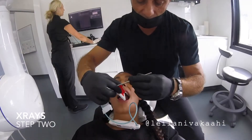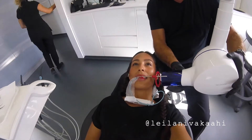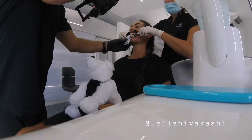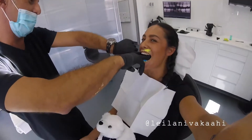The first thing we did was just a general checkup of my mouth health and teeth. We then took some x-rays and then we went in for some photos. Next we used a soft putty to take moulds of my teeth and then we waited for the trays to be created.